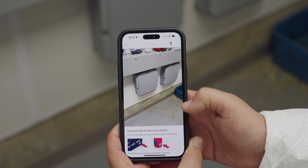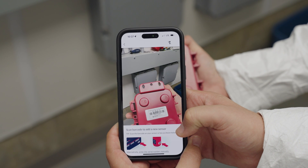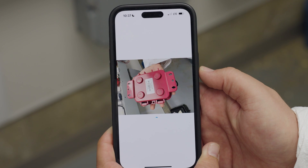The app will bring up your phone's camera. Move the camera over the sensor barcode to allow for scanning. You can also manually enter the sensor serial number if the barcode is unscannable or the camera does not open.